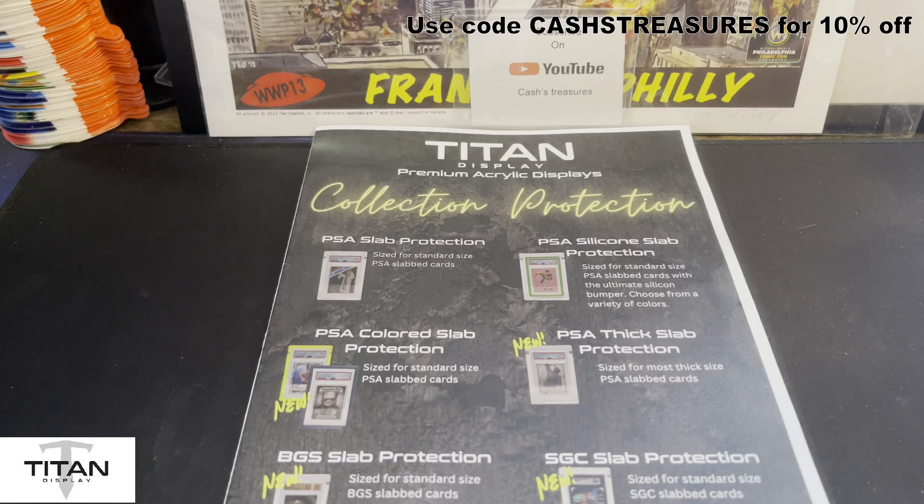In return, they gave me a nice little discount link for you guys. You can purchase these products with a discount — I believe it's 10% off. Also, you're helping me on the back end because when you guys purchase, I'll get a kickback from that to allow me to expand my displays for my collection as well.